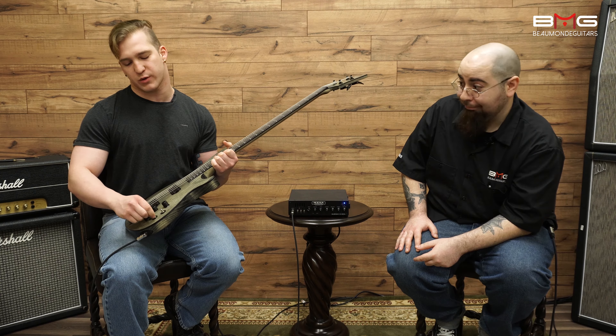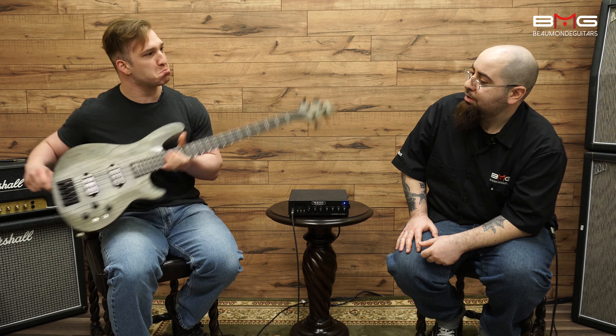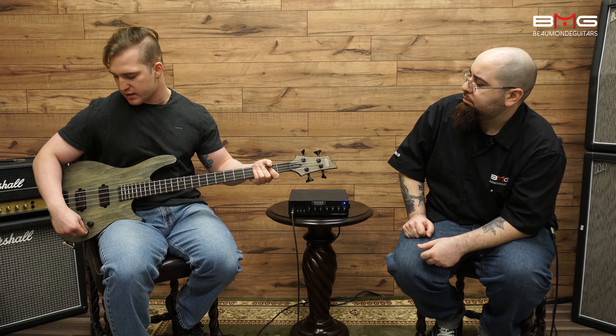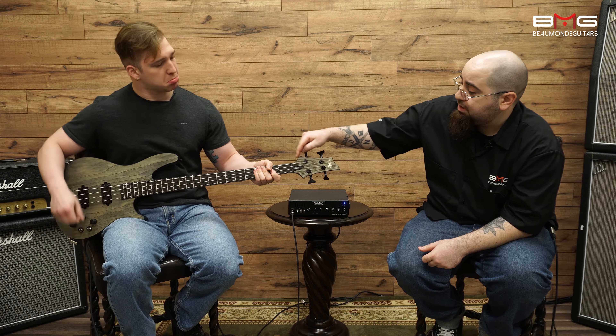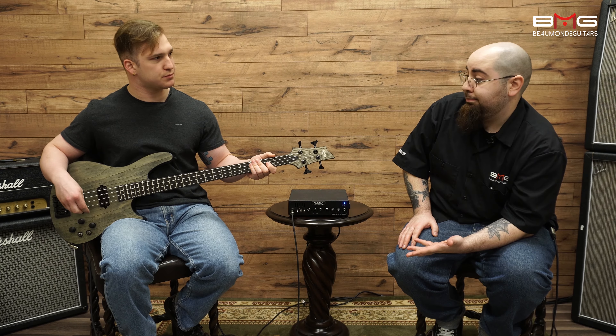It has two toggle switches for the way the pickups are wired, and it actually sounds really cool — you get a lot of nice sounds out of this thing. The switches change it to parallel on top, series in the middle, and on the bottom it splits the two pieces into two different pickups. And I believe this is a black tusk nut, which is pretty awesome.